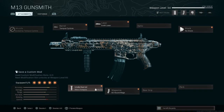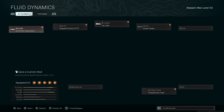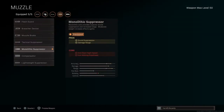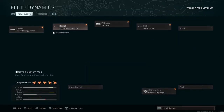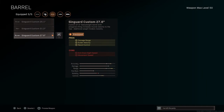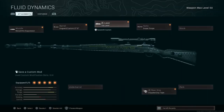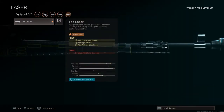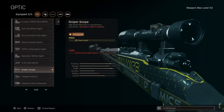That's the hipfire build of the M13. I have it with my Kar98, and for your muzzle you want the Monolithic Suppressor for sound suppression and damage range. For your barrel you want the Singuard Custom 27.6 for damage range, bullet velocity, and recoil control. For your laser you want the Tac Laser for aim-down-sight speed, aiming stability, and aim walking steadiness.